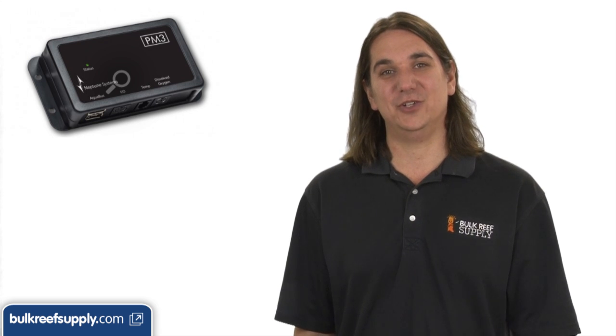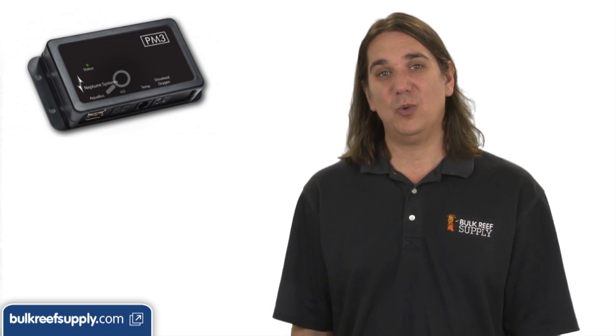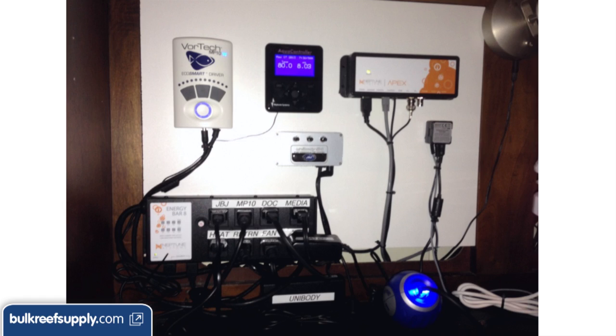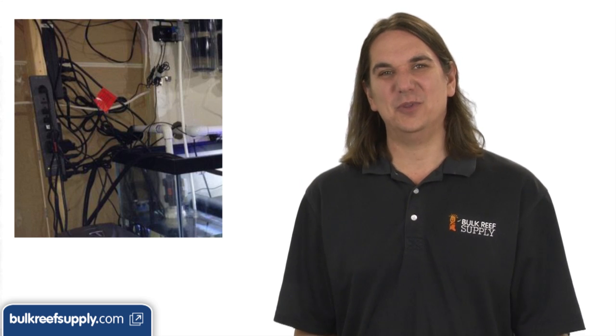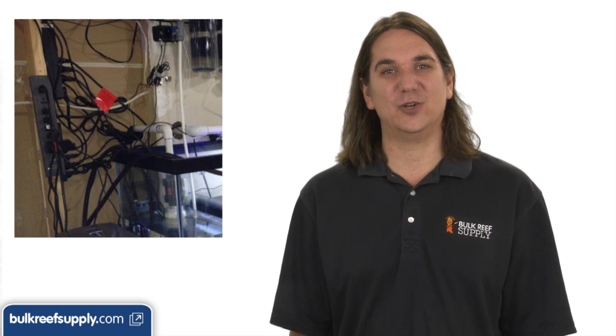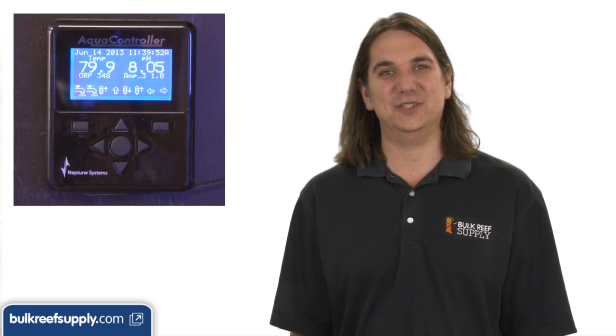The Dissolved Oxygen module even gives you real-time monitoring of the oxygen content of the water. This is one of the more advanced modules, but it would be nice to have when you are using an additive or implementing a new system like bio pellets, where you know there will be an initial impact on dissolved oxygen levels. All of this comes in a nice tidy package, so you can throw out that cord-octopus disaster you had with a series of power bars and timers, and find everything on one nice easy-to-use display.